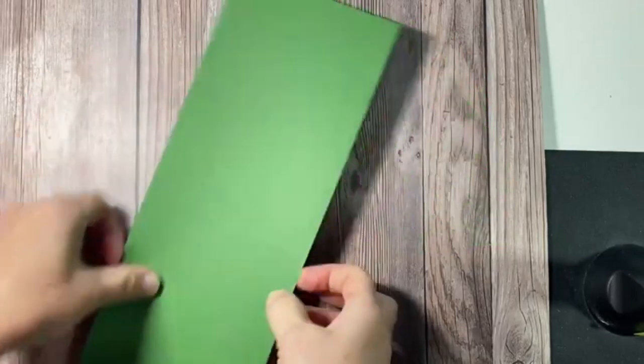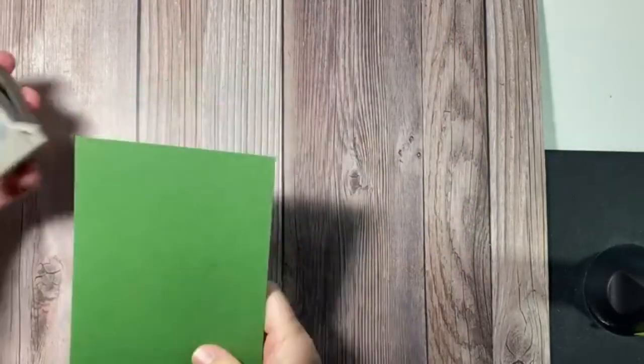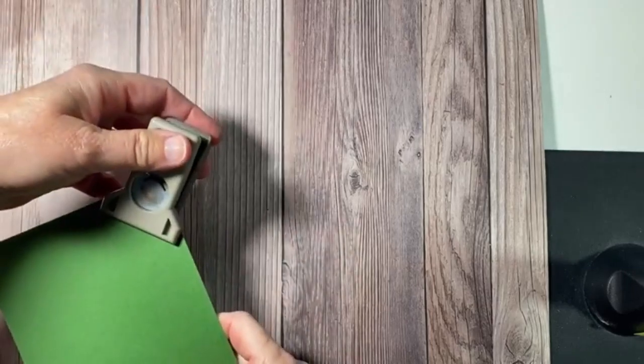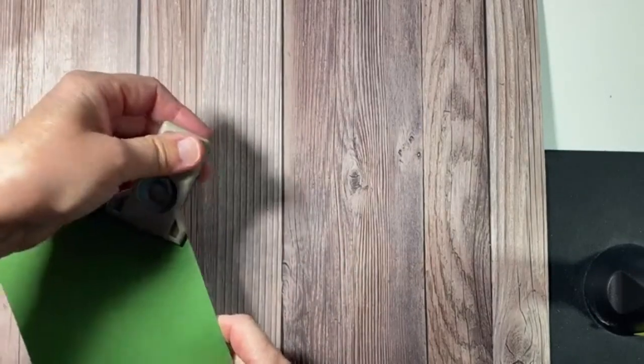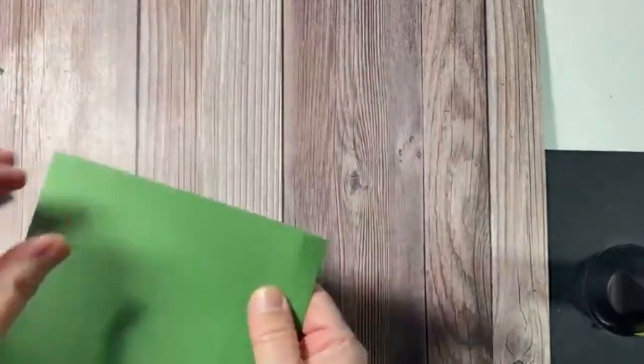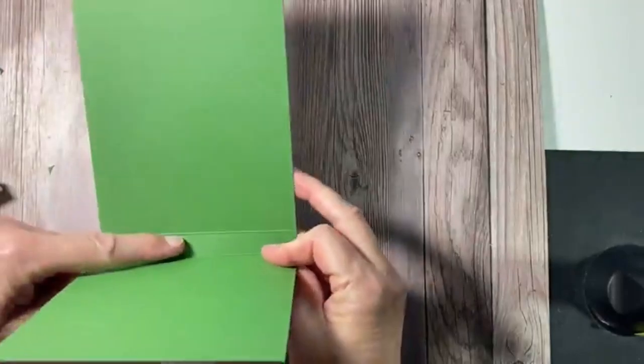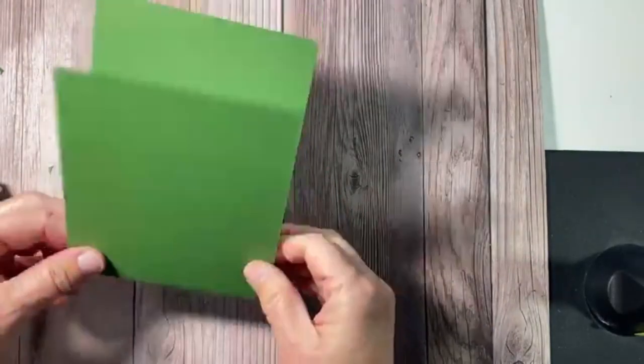We don't have an actual corner rounder right now, but you don't have to corner round it. I kind of like to corner round mine — I think it makes it look a little better. Right here is what's going to lend the room for your pouch, your hot cocoa pouch.